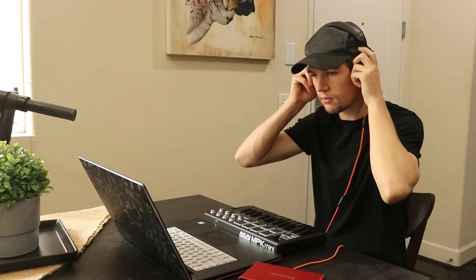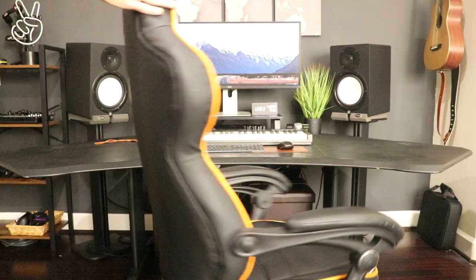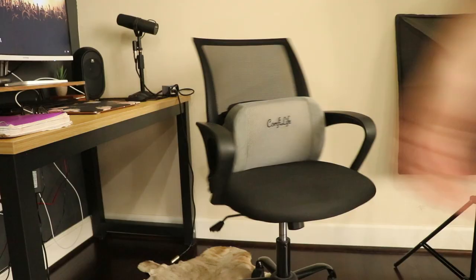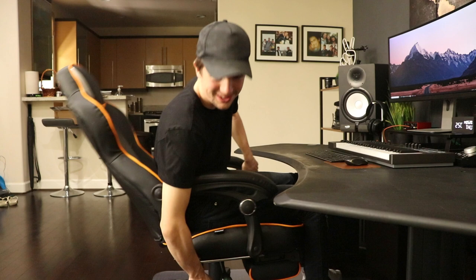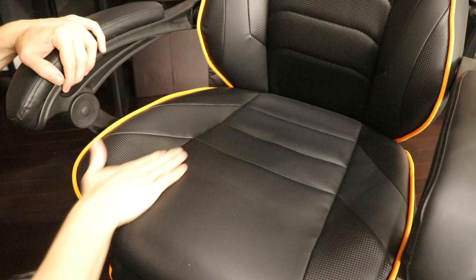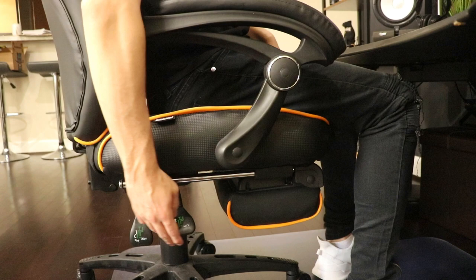To work comfortably for many hours at a time whilst maintaining good posture, I invested in a few things: a good chair and a monitor stand. The chair was probably the most important purchase since I spend most of my time in it at home. I've been rocking a cheap office chair with a back support cushion and it was way overdue for an upgrade. After much deliberation I opted to get the Fortnite Omega gaming chair, which was incredibly comfortable and very clean in its design. It's adjustable in all the right places and also comes with an included footrest.